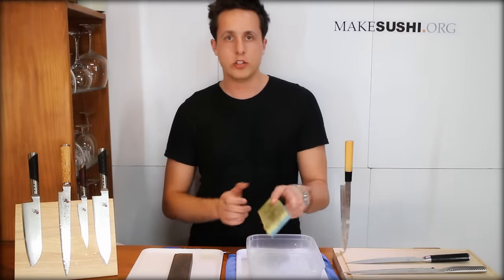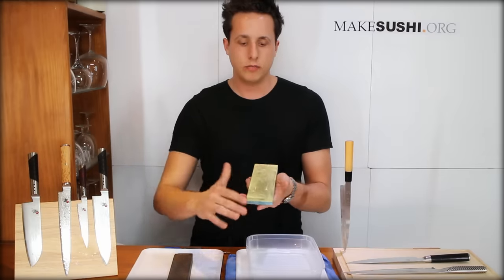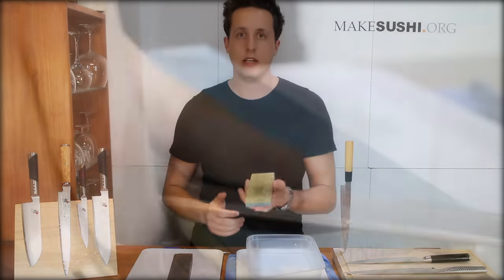Welcome back. In this episode I'm going to show you how to sharpen a knife using a wet stone. It's pretty simple, here's how.